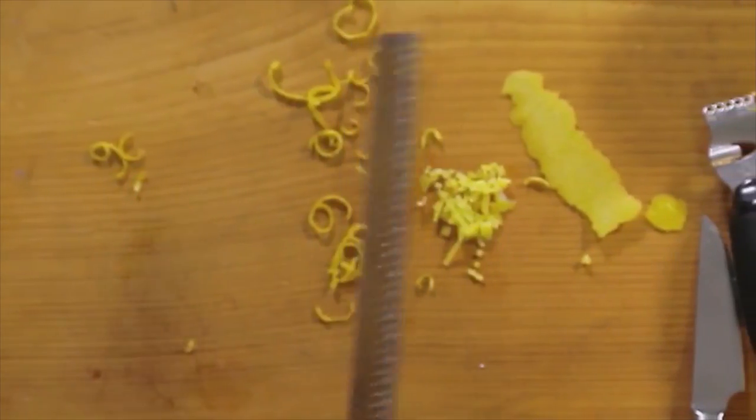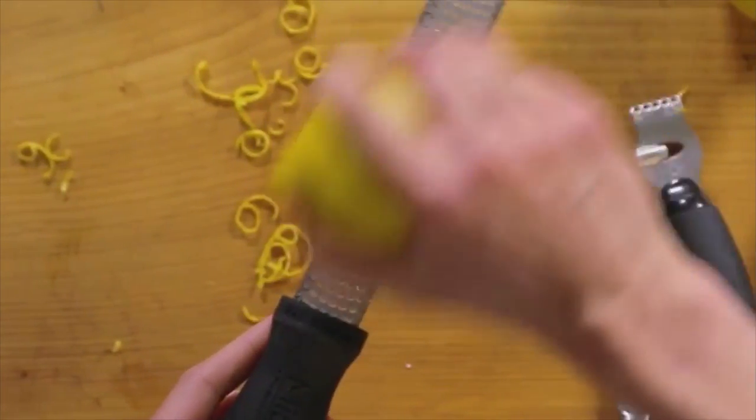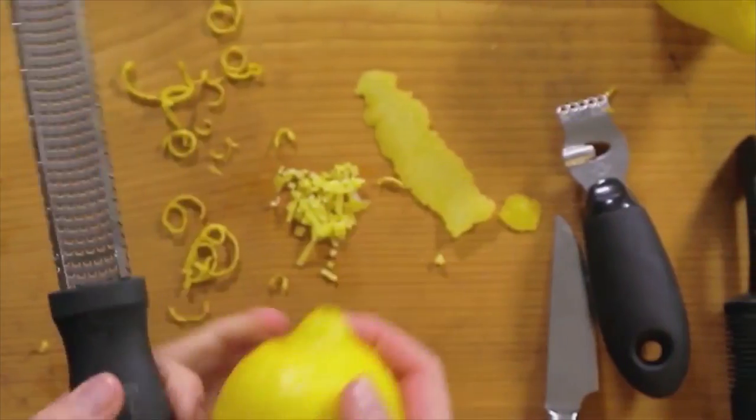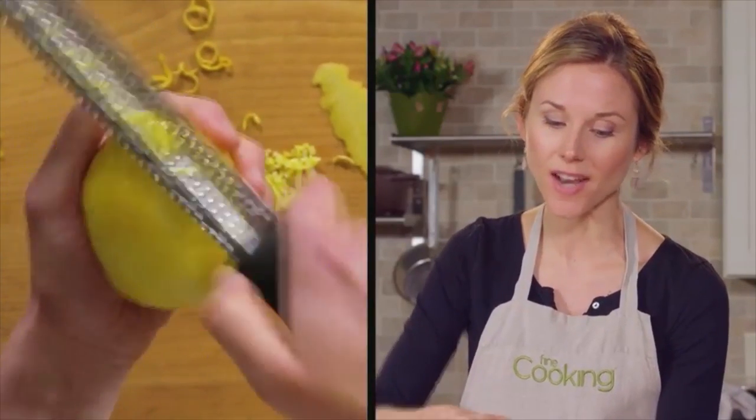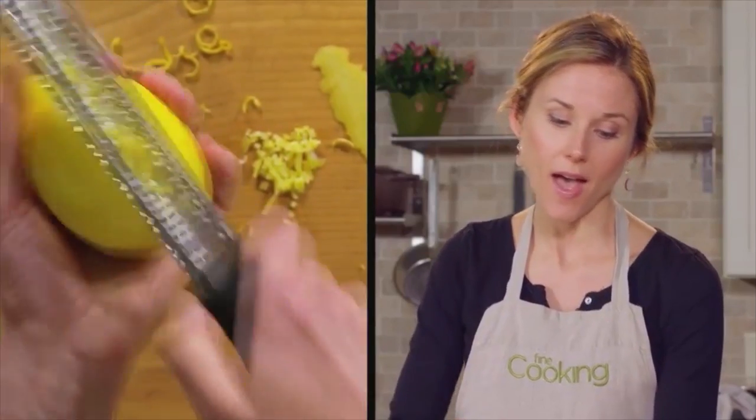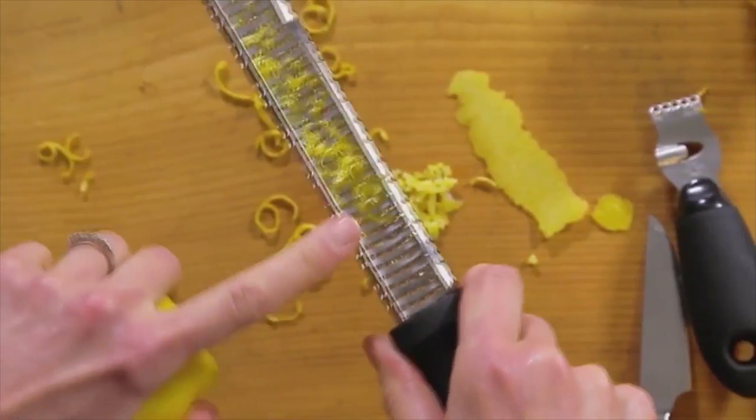I think the easiest tool is a microplane. You'll see a lot of people that zest a lemon like this, but I actually like to flip things around. That way, I can see exactly what I'm collecting, so that I don't get any of that white pith. I actually remember doing this in culinary school, and I got yelled at by the chef because I was doing it the wrong way. But I think this just makes a lot more sense.